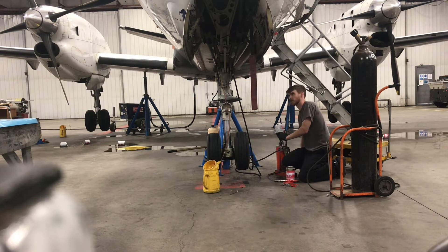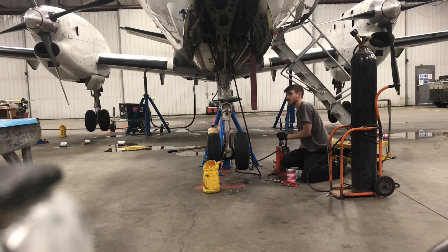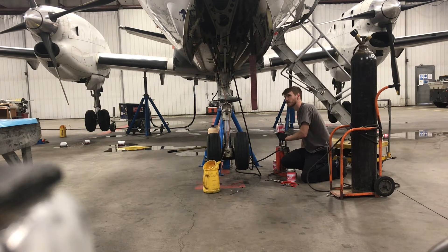Using MIL-H-5606 hydraulic fluid — it's red in color. You just have to keep filling the strut until it comes out the other side; that's when you know it's completely full. Usually on the main side it's about two, two and a half, maybe three quarts worth. And on the nose, I think it's around two and a half to three-ish.